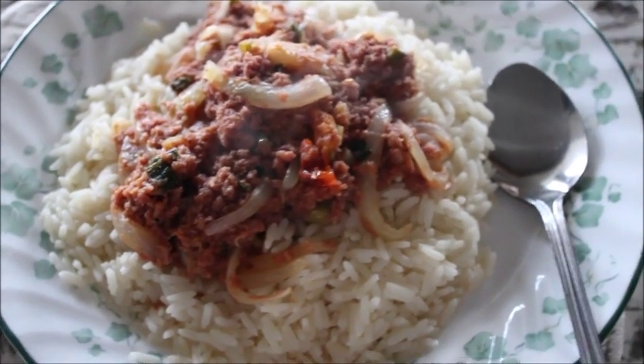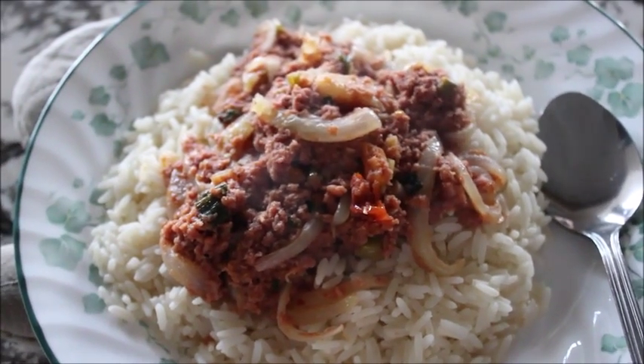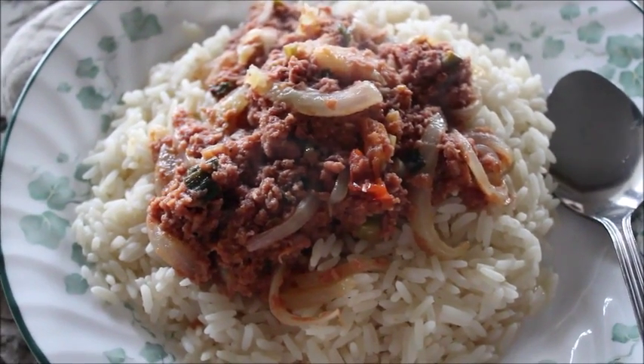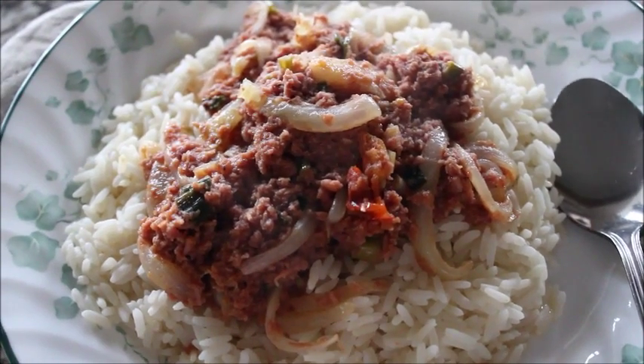I'm gonna go eat this while it's still nice and hot because I like to eat my food when it's just finished cooking and it's nice and fresh. Thanks so much for watching, guys. See you again next time. Bye bye.